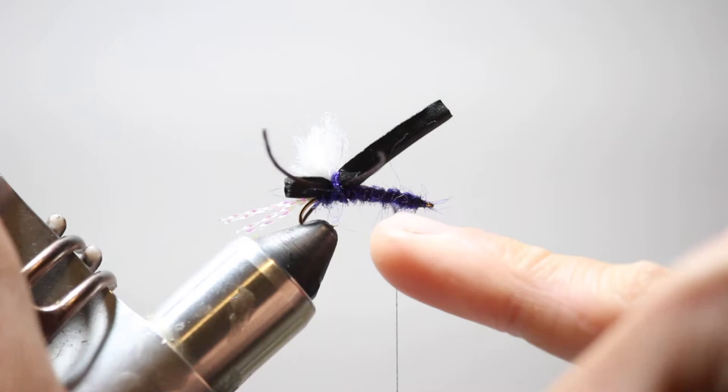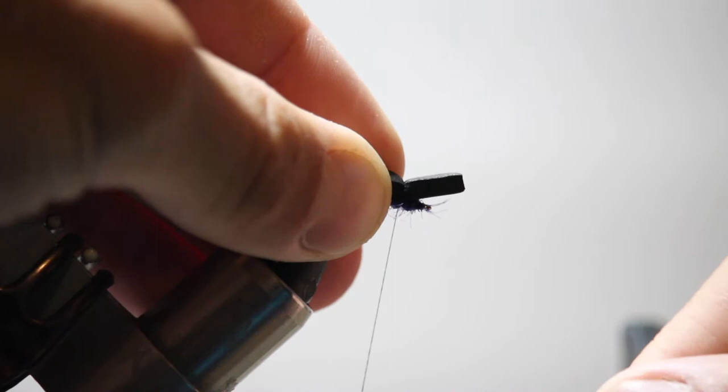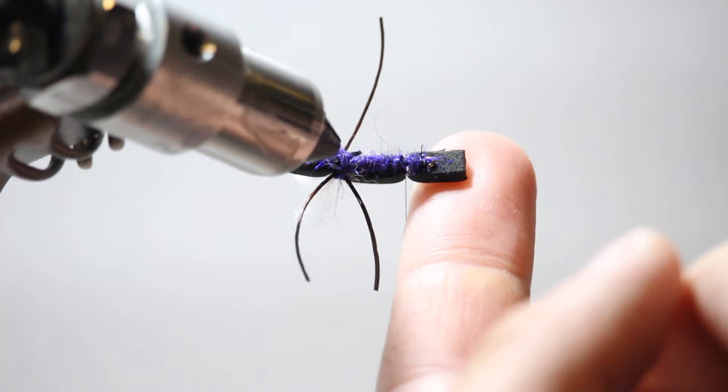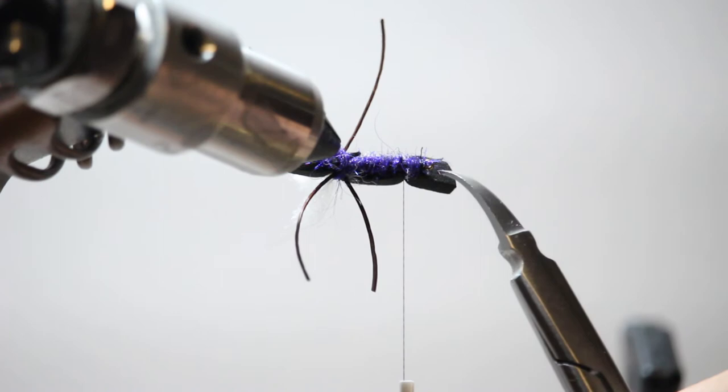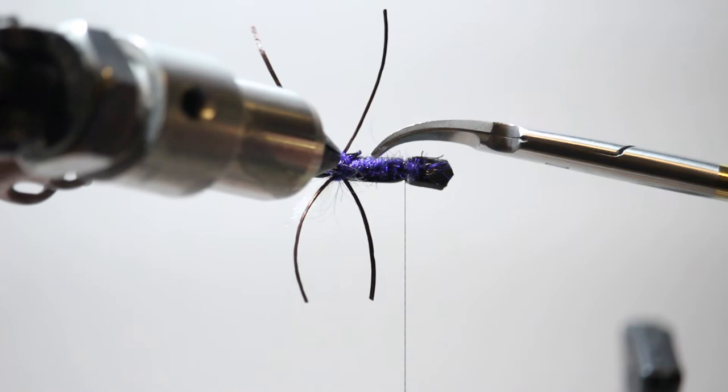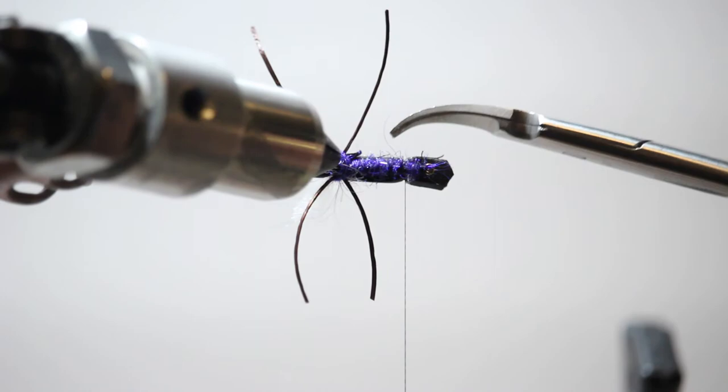I'll capture the foam the same way I did in back — a couple wraps in front, a couple wraps on top. Then I'll trim this front end of the foam to about two times the length of the hook eye forward and round it a little so it's not too blocky. I cut this foam overall a little skinnier, so it's a slimmer profile chubby — not too much space between the edge of the body and the foam edge.